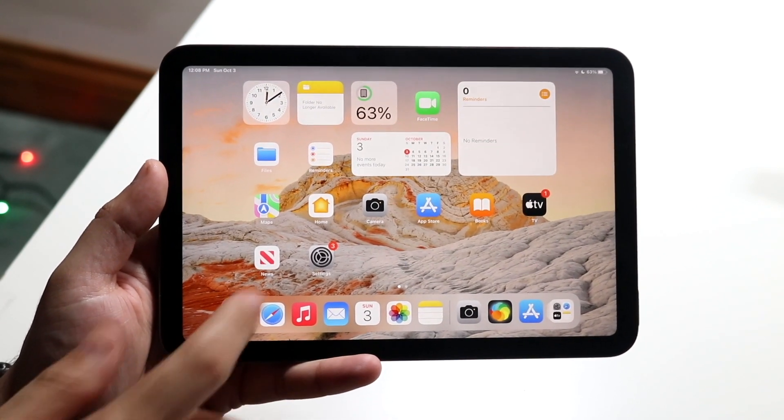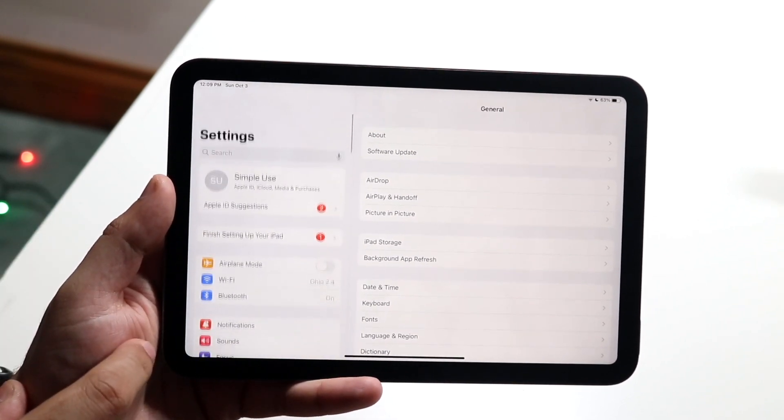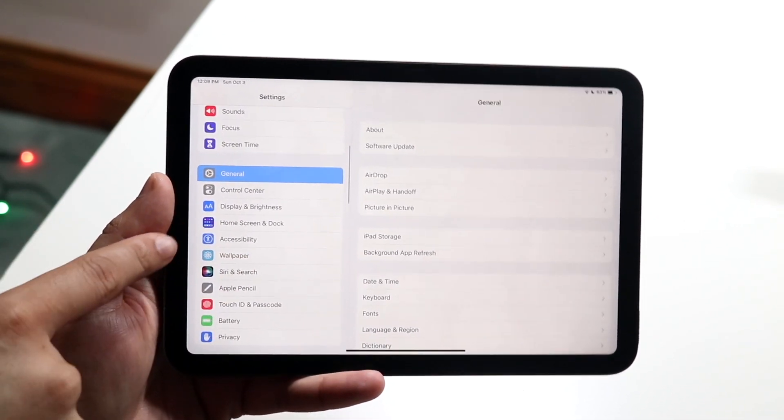All you want to do is make your way over to your settings panel like this. You want to scroll down into accessibility — your accessibility setting is going to be right here.